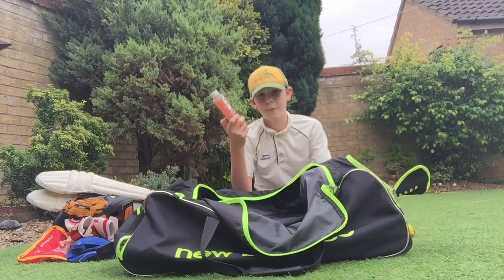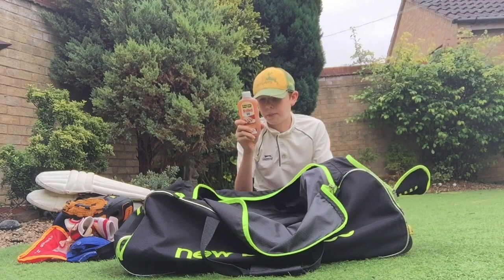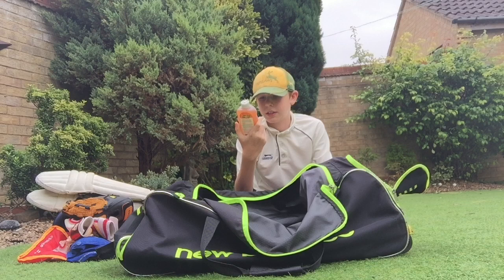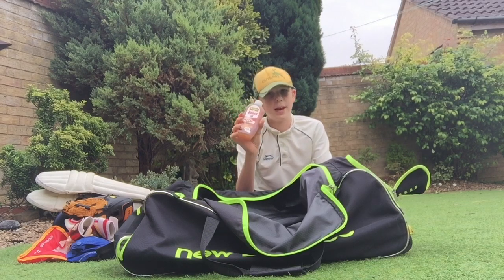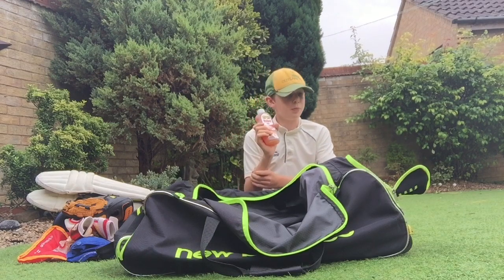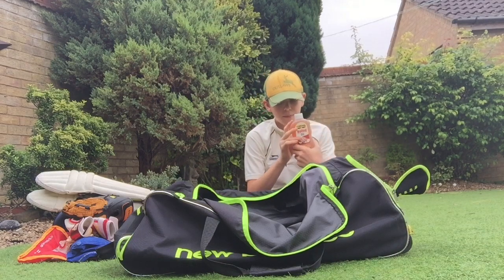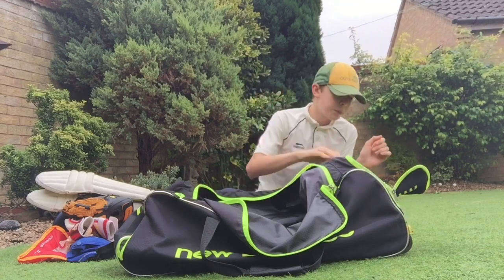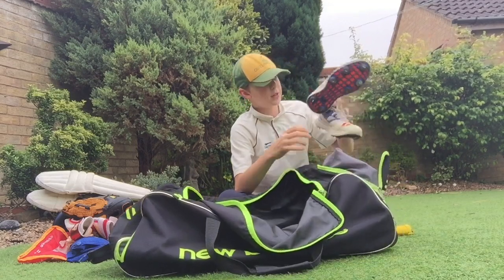I've got a bit of linseed oil — if my bat looks like it's drying out I can put this on. I think I got it from Branch Brothers but you can pretty much get it in any hardware shop. It's pretty good value — only about £5. I haven't really used it that much though, as you can see the bottle is quite full.